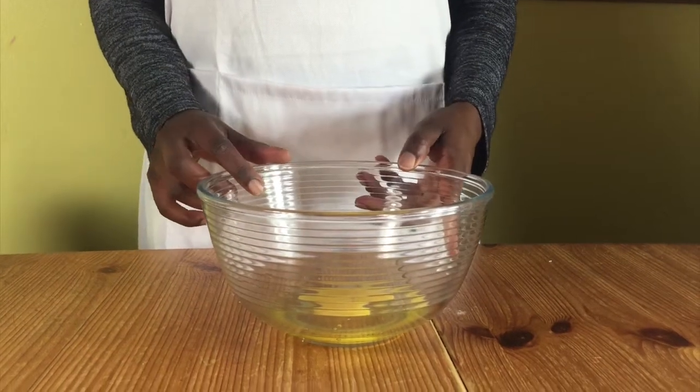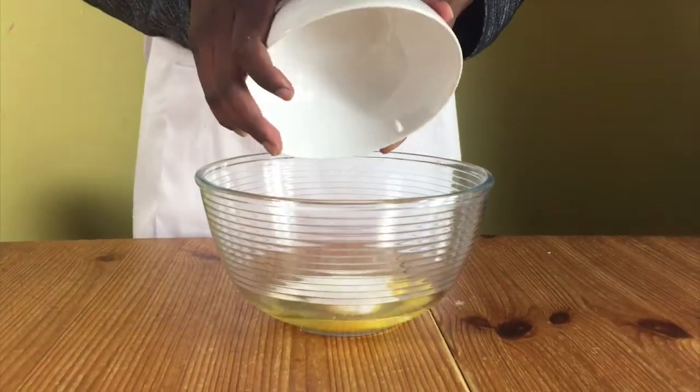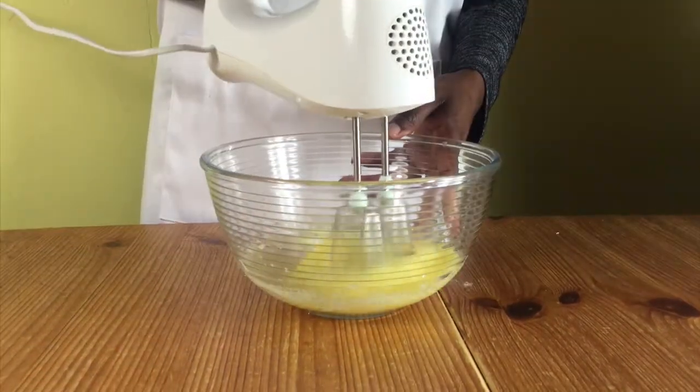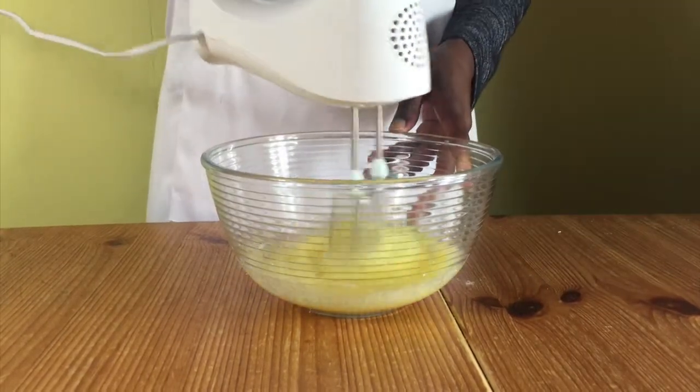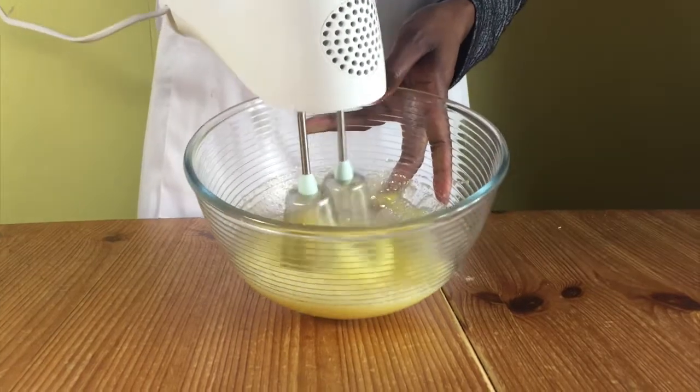In a bowl with your eggs in it, add your sugar and whisk. We need the volume to increase. It starts off dark yellow but we need it to turn almost white. So you whisk and you see bubbles on the surface.